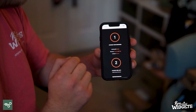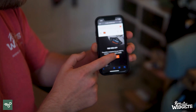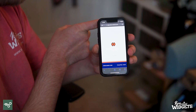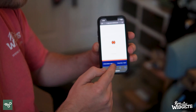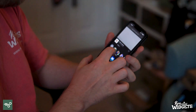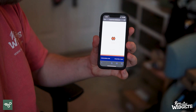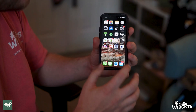Back to the Storz & Bickel website — we're going to come back to the top of the page and just select 'Access Web App.' Once we click that button, it's going to load up the web app. As you can see at the top, it says app.storzbickel.com. We're going to come down to the share button and select copy.